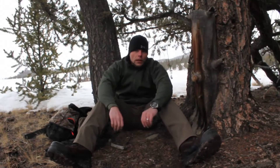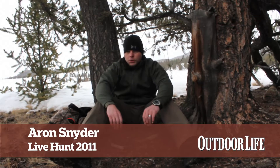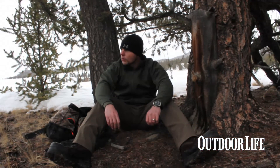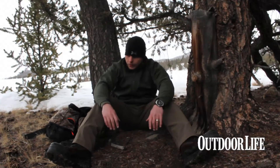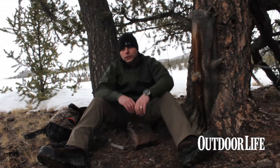Hey everybody, Aaron Snyder here with Outdoor Life's live hunt. I'm here in the Colorado Rockies — the temperatures dropped in the last hour or so by about eight degrees, so I figured it's a good time to go over potential emergency fire starters while you're in the backcountry.